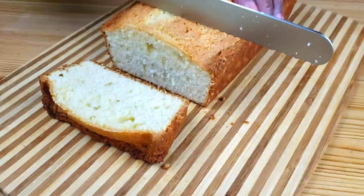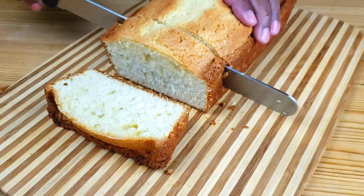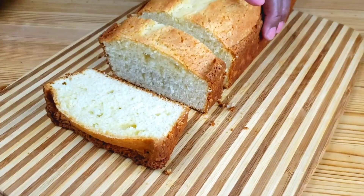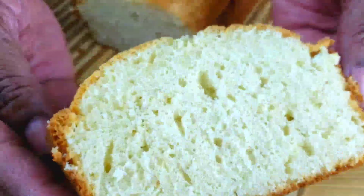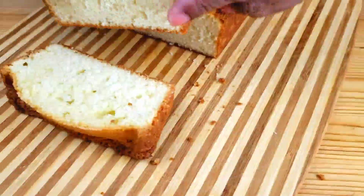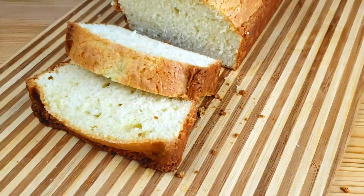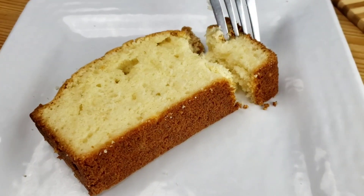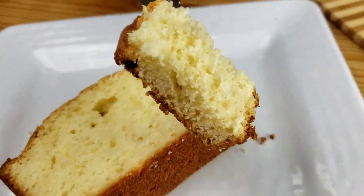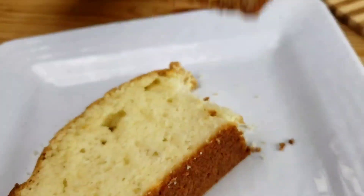It's been one and a half hours, guys. Let me cut the cake and show you how it looks inside. I hope you enjoyed this video. Give it a like, leave a comment and let me know what you think about this video, guys. Don't forget to subscribe and comment down below. I love hearing from you guys. Until next time, guys. Bye!